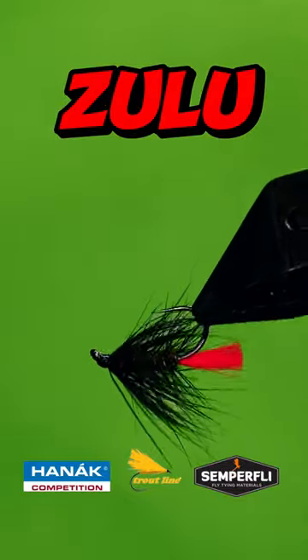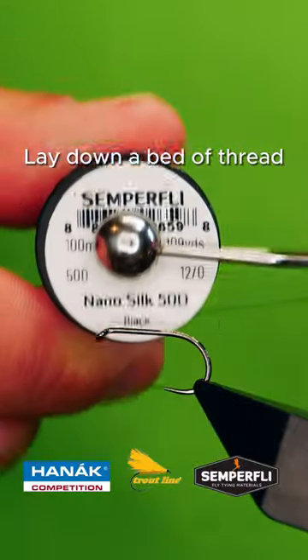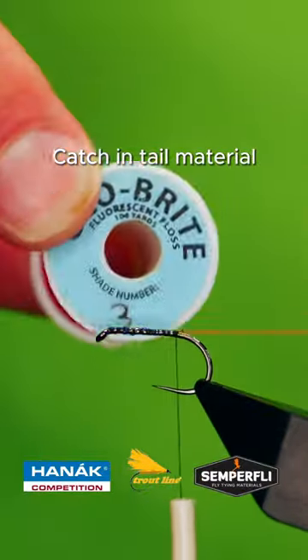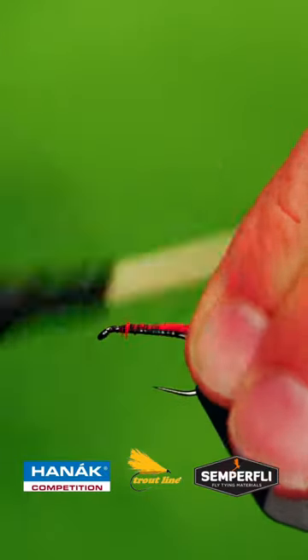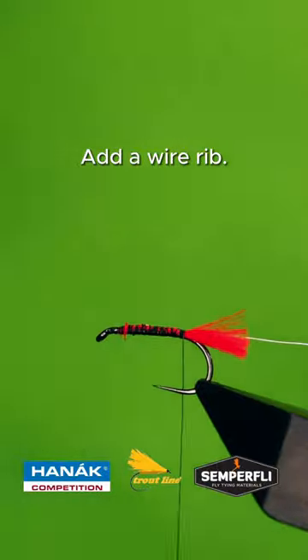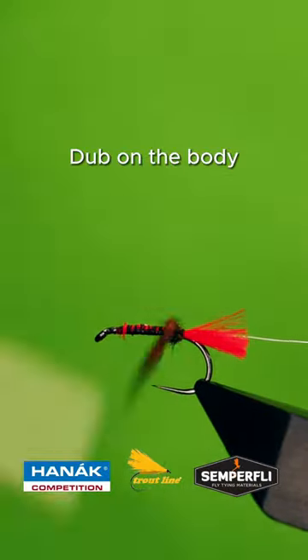Get a sturdy hook in your vise, lay down a bed of tying silk, catch in your tailing fibres, add your wire rib, dub on your body material.